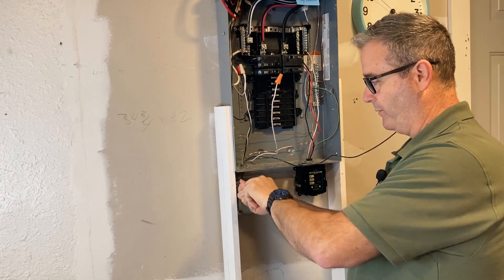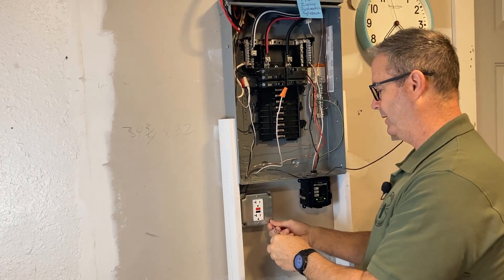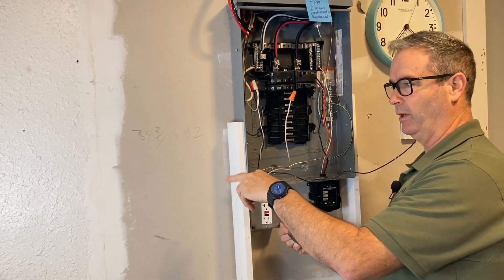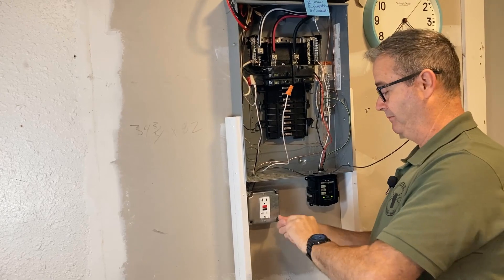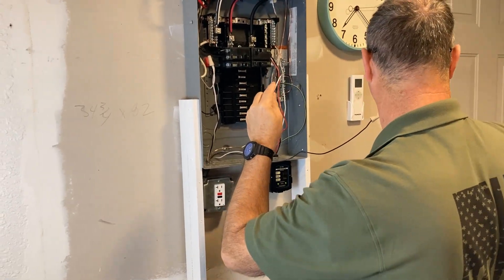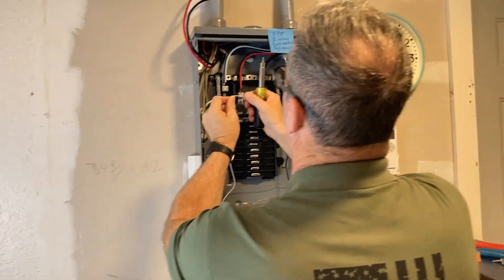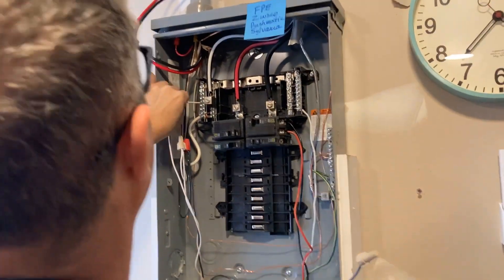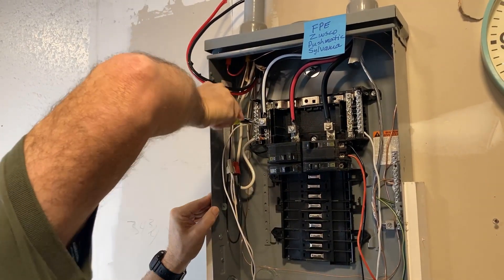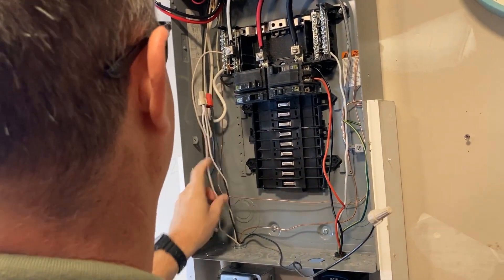Another option: if you have drywall, do a one-gang or two-gang cut-in box and do the same thing - fish a 12-2 line in and a 12-2 load going out - and you'll have a flush GFCI. Also remember to label it when you're done. Now we're hooking up the line side at the panel and trimming some of these wires down.